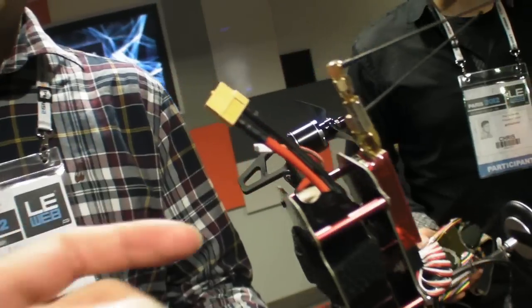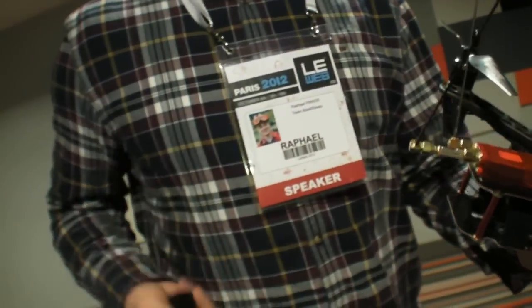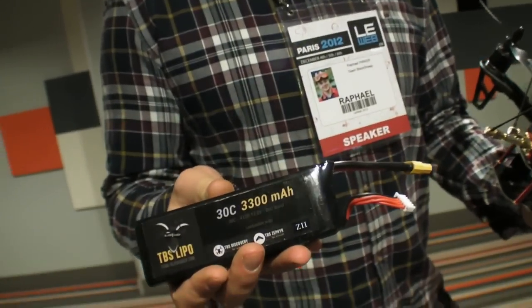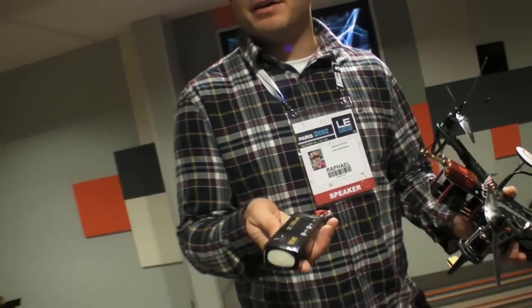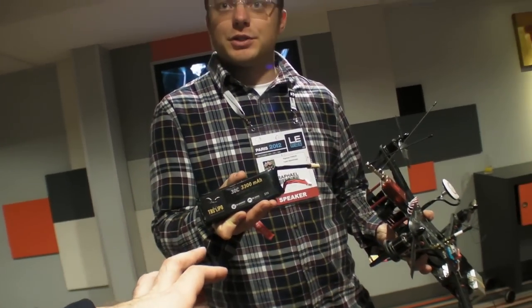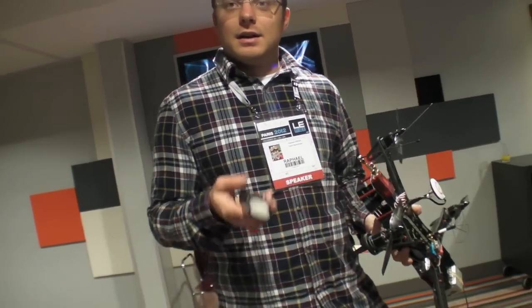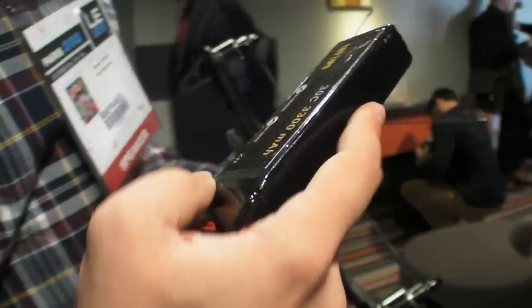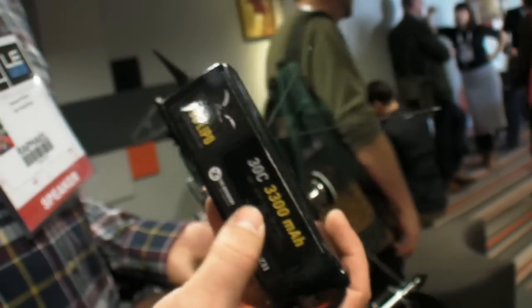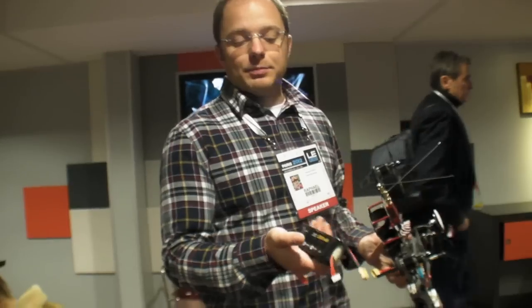This is the battery — that runs the whole thing. It's 3,300 mAh, made of the same material as a normal iPhone battery. For the whole machine, that's 14.8 volts — even less than most laptop batteries. But you can go up to double the size with this helicopter for almost double the flight time.